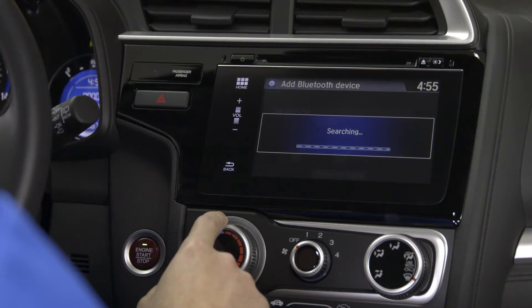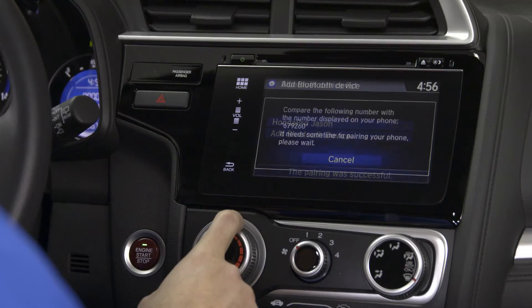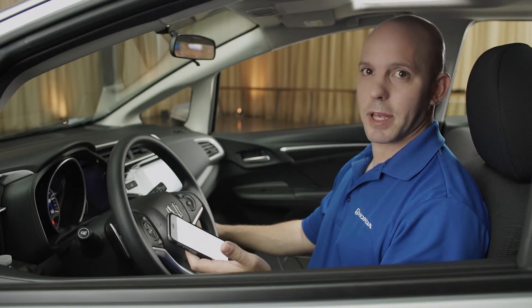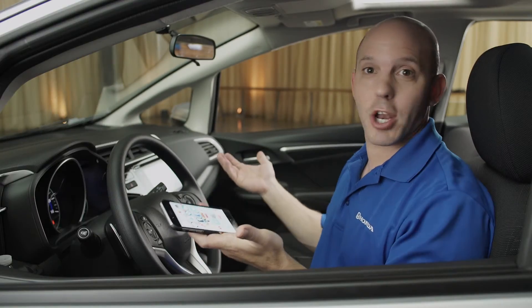The car will automatically send a code to your phone. Once you receive that code, simply press pair and that's all there is to it. To play music from your phone, all you have to do is enter the car with your phone in your pocket — it automatically starts playing.